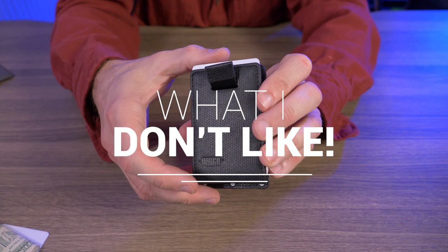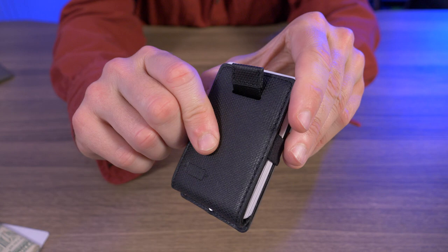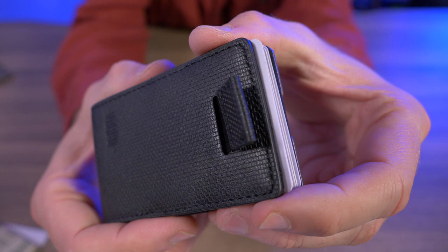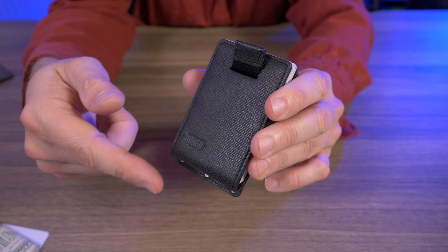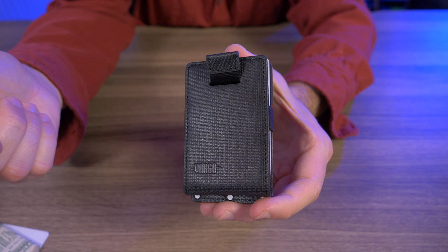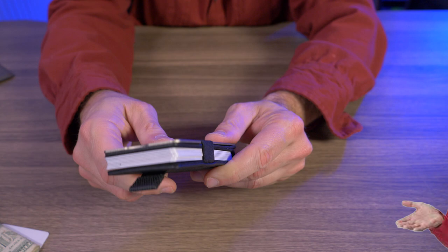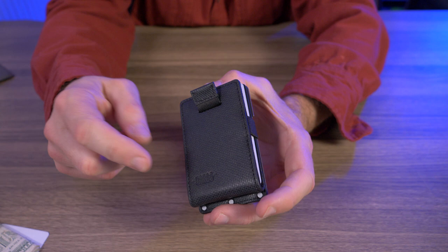Now let's talk about what I don't like. The main thing is I'm not sure why they used genuine leather — it's one of the lowest quality leathers you can get. They could have charged $10 more and given us top grain leather that could last decades instead of just years. I'm also not the biggest fan of the stitching; it looks a little shoddy. At the $50 price point, because it's made of genuine leather, I think it's overpriced — I'm thinking about $35 to $40 tops for this wallet. So would I recommend the Vargo Titanium Hinge Wallet? Yes and no. I actually like the style and functionality, but it's hard for me to recommend a wallet made of genuine leather at a $50 price point knowing it's not going to last very long. For style and functionality I'll say yes, but for quality I have to say no.